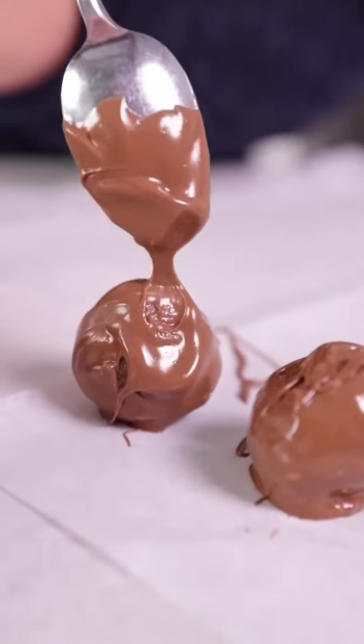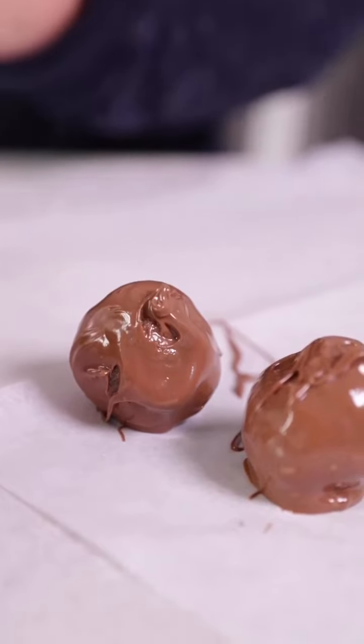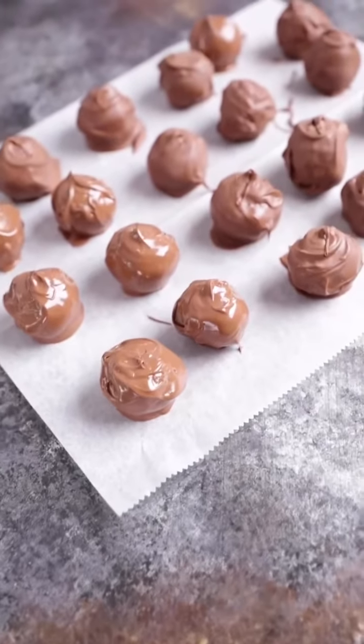Try not to eat the whole pan because these are so good! Let's make ginger snap truffles!